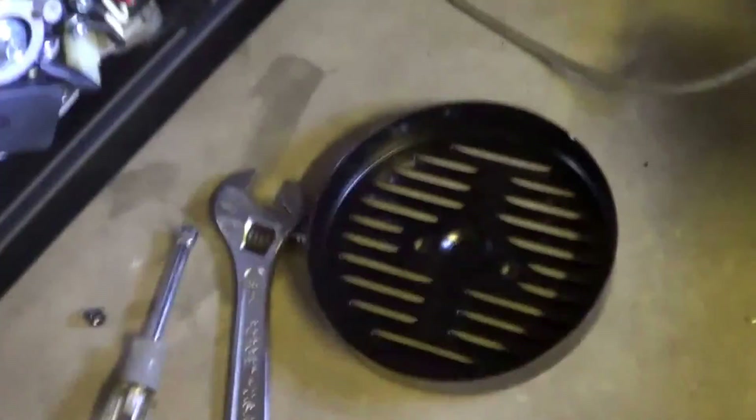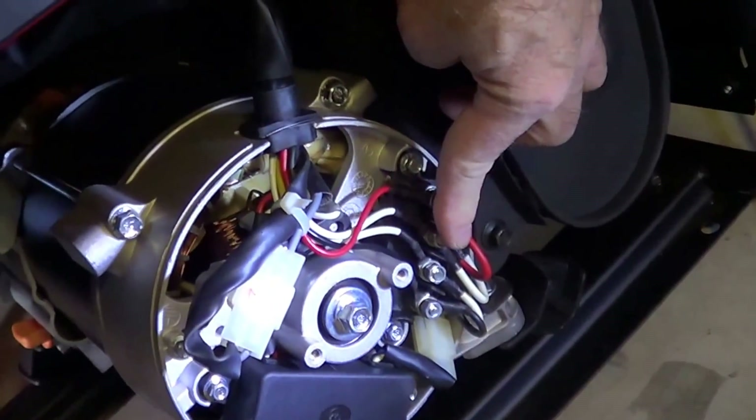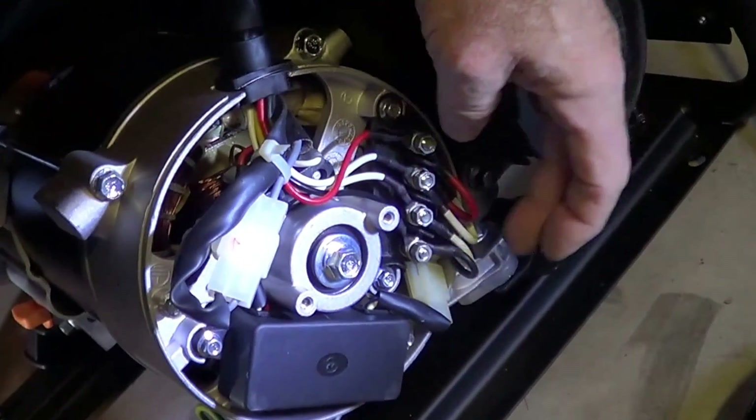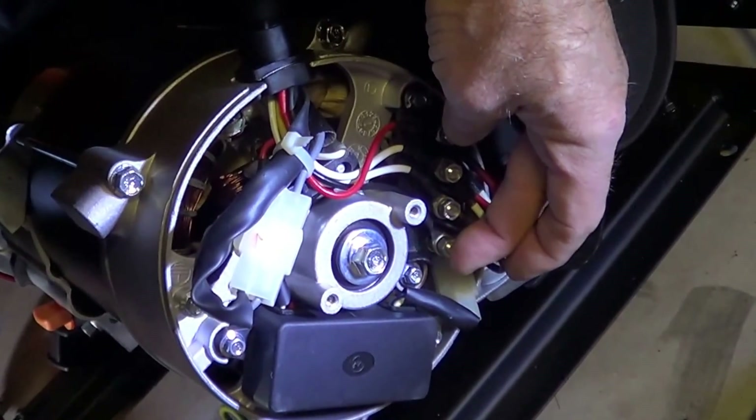Because they're in series. Over here I've taken the endbell off, and one of these is one of the 110 volt windings. Here's the other one — that's the other 110, 120 volt winding — and they're in series to give 230 volts.